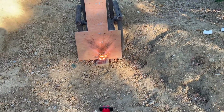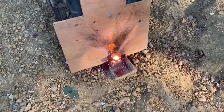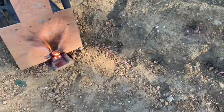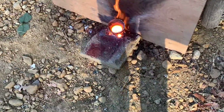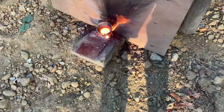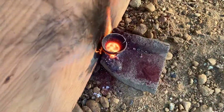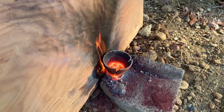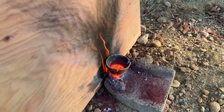I'll take out the thermite — much more controlled than the other ones. Oh wow, look, the wood is on fire behind it. And I'll show you guys when it's all cooled down.